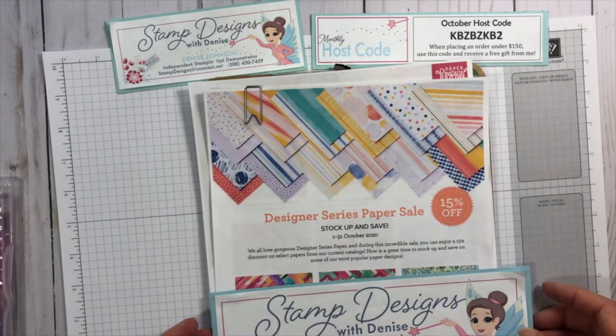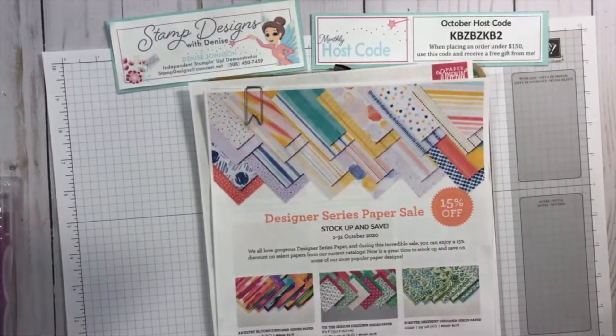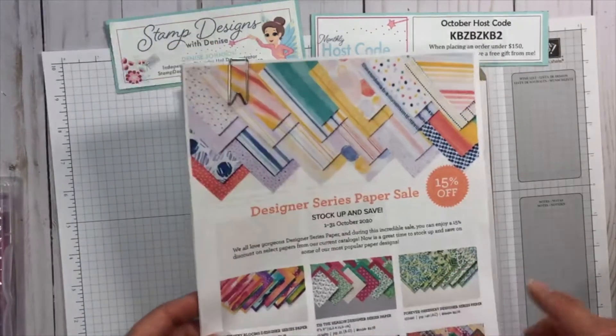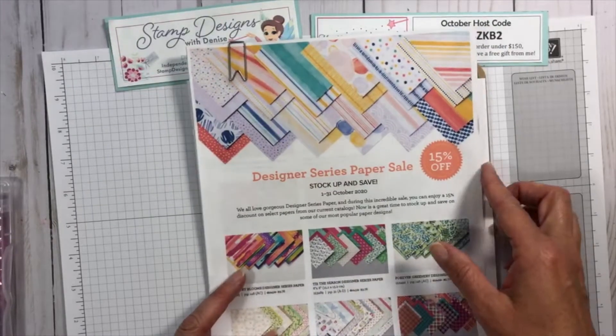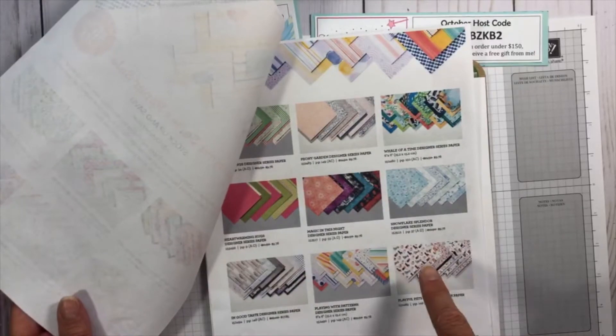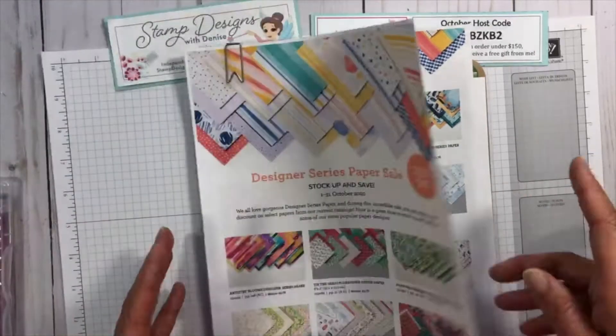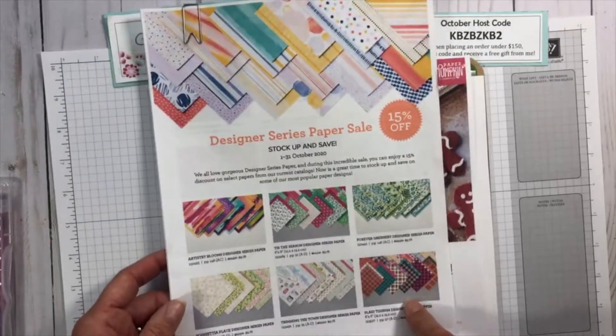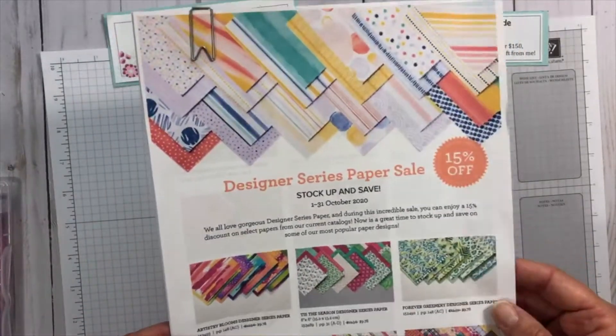I talked about the designer series paper sale that is currently going on. I'll put a link — there are 15 different paper packs currently on sale, including holiday designs, Halloween, Thanksgiving, and a really cute plaid paper. You can look up and see if there's a pattern that catches your eye.